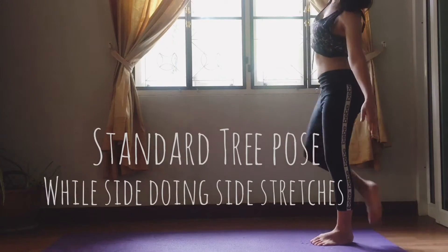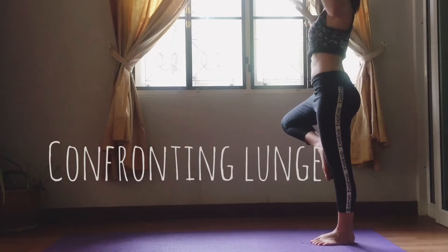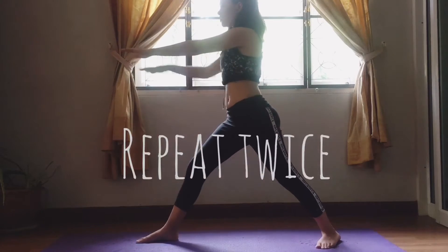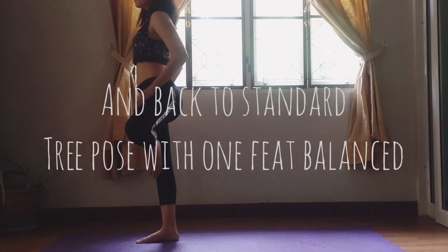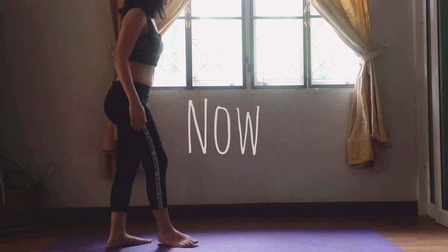Standard tree pose while doing side stretches. Move into a confronting lunge while centering your core. Repeat twice and return to standard tree pose with one foot balanced.